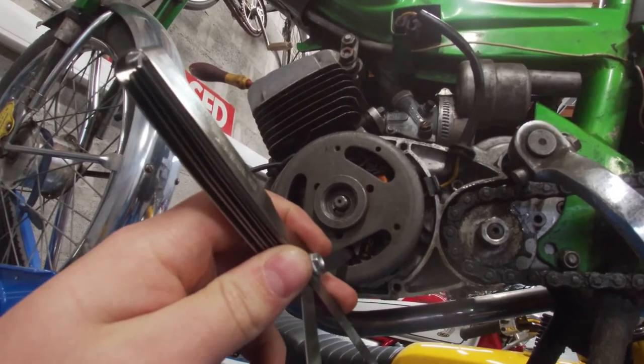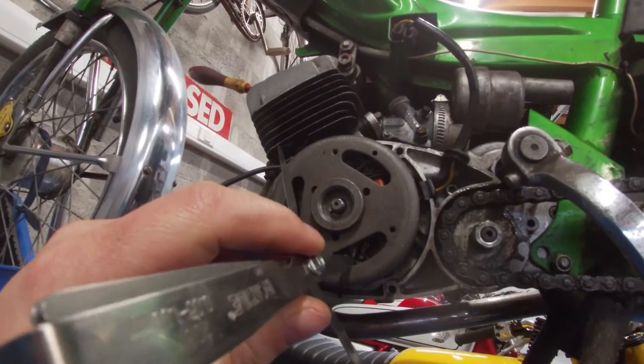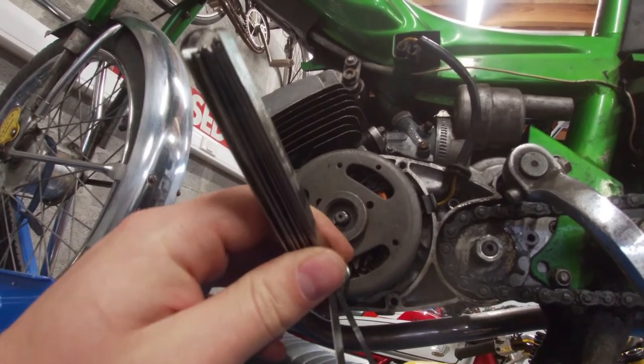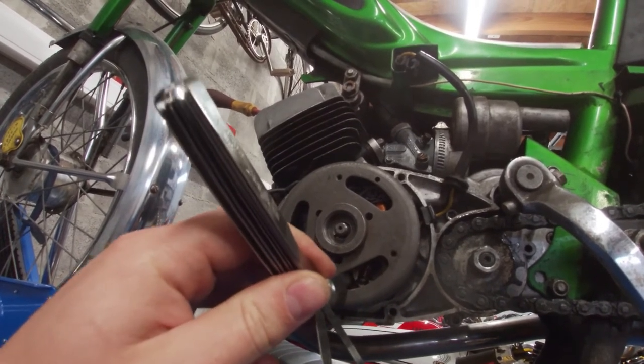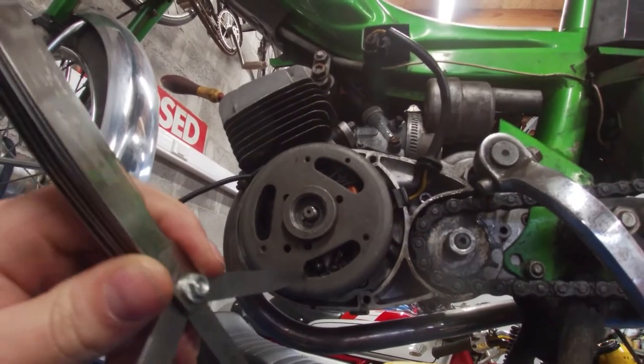0.35 is pretty snug, so I think we're just below that. 0.40 opens the points. So we have a little resistance on 0.35, meaning I need to open it just a little bit.